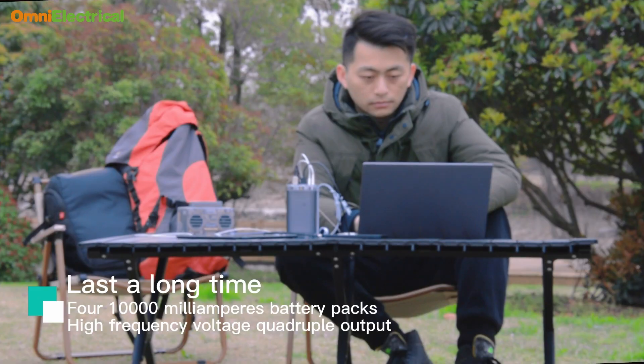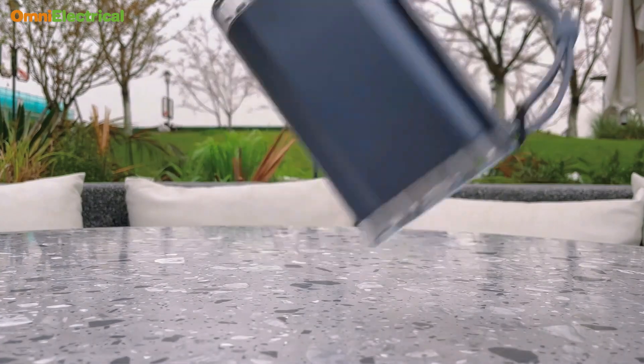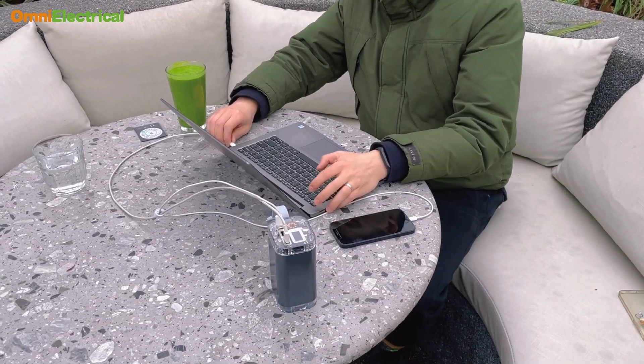How much is 100W? You can charge your iPhone 13 ten times, your iPad Pro four times, your MacBook Pro two times. With Ryukong, you will never run out of power again.